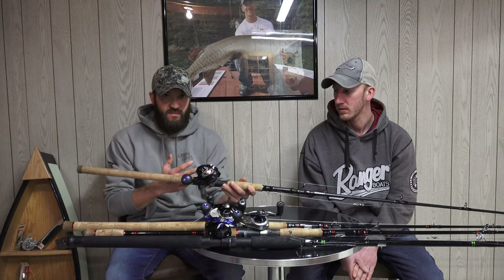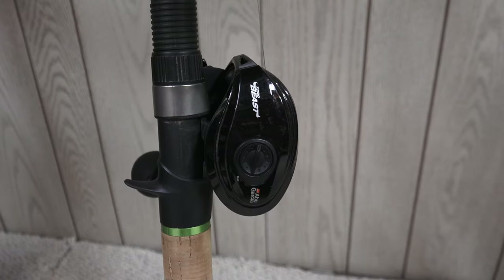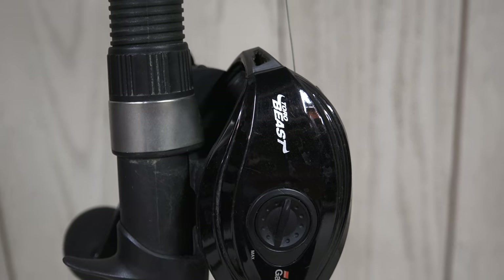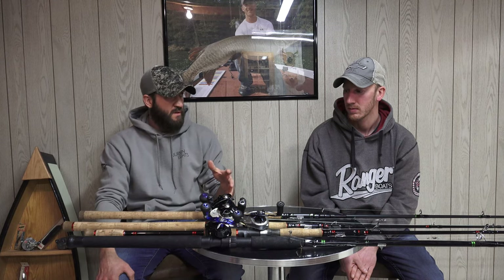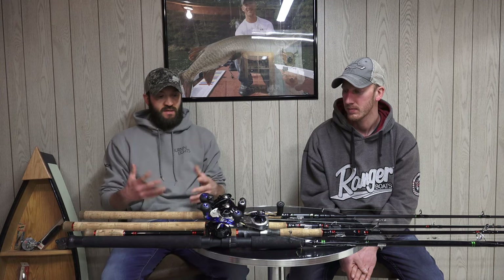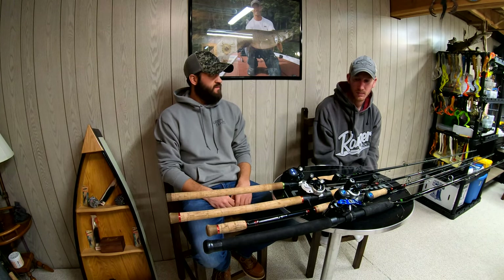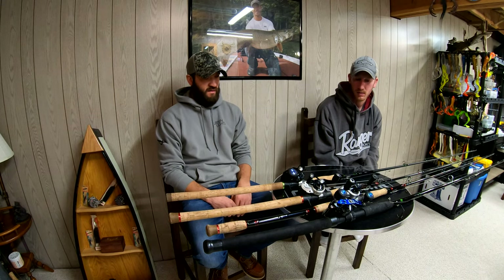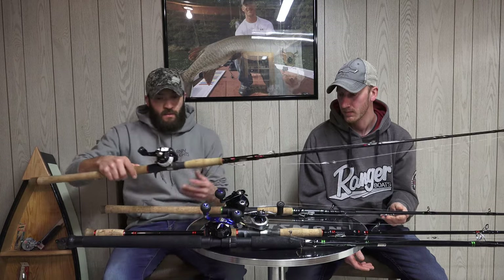For reels, I'm using the High Speed Beast — the older model — paired with the Shock and Awe. We each have a Beast; there's the regular Beast and then we each have a High Speed Beast. The Revo Toro Beasts we have are discontinued models and we don't have experience with the newest version yet. The High Speed Beast is used for burning bucktails or for extra line pickup when throwing rubber and jerkbaits — when you're ripping a Medusa or X-Toad it picks up line so much faster.